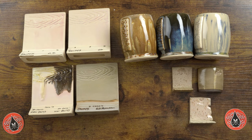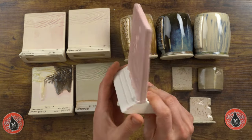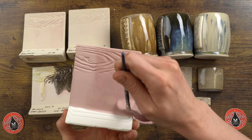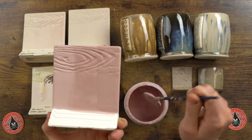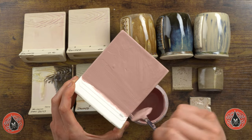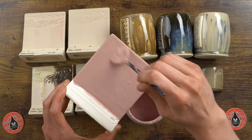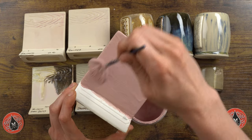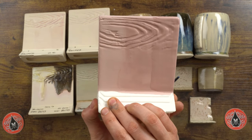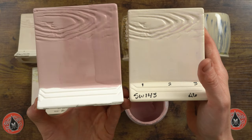Let's get the final coat on our test tile. We've got one, two, and now applying our third coat — it goes on quickly because the surface is already saturated. There are three coats. When we fire this to cone 6, it will resemble the reference tile here.